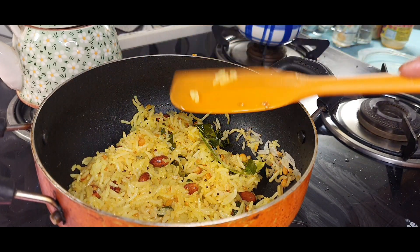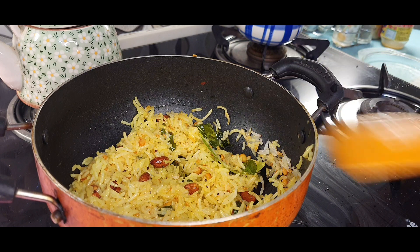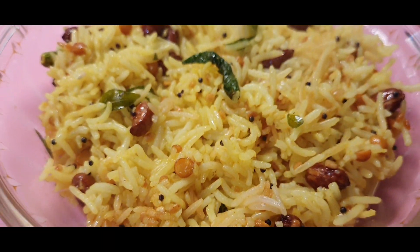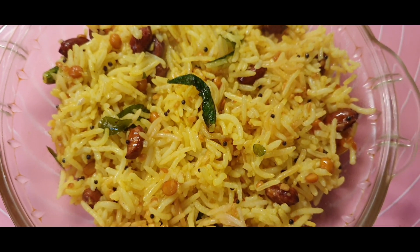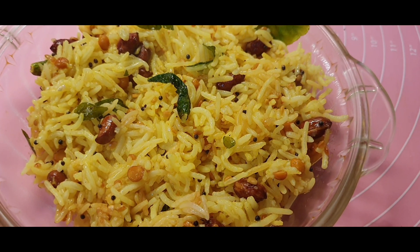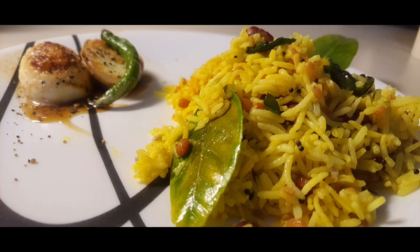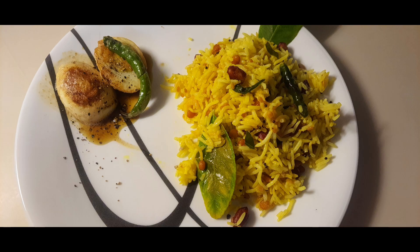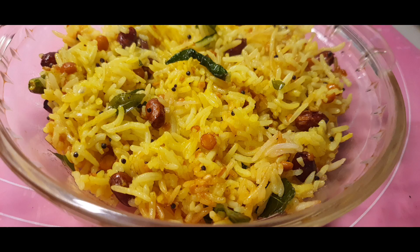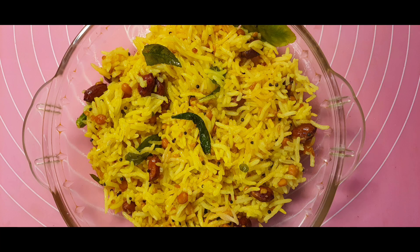Today I told you I'm serving this with an interesting side dish — that is pepper egg. What is pepper egg? A hard boiled egg cut into halves, fried in butter, then sprinkled with some salt and pepper, served with a fried green chili alongside the lemon rice. This is going to be a lovely combo for your dinner or lunch, whichever you prefer. Friends, do try this once and let me know how you liked it. Be happy, be merry — catch you all soon again. Thank you all for watching.